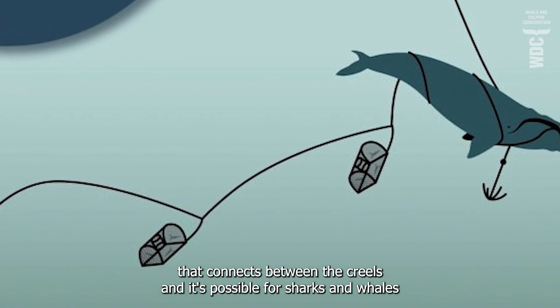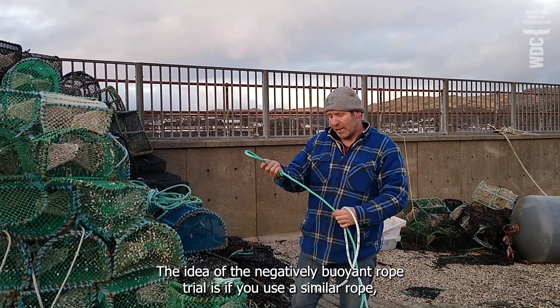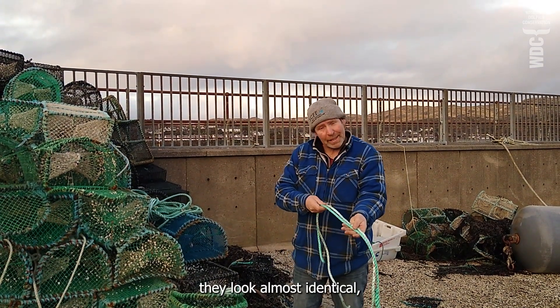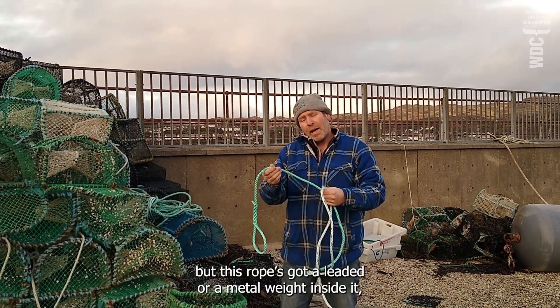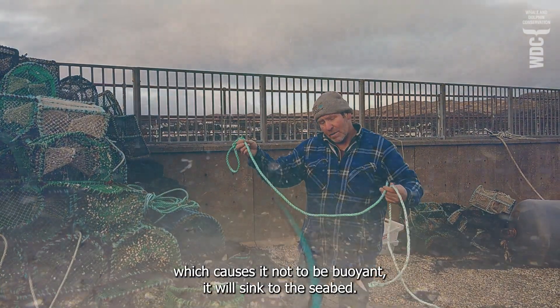Now, it's possible for sharks and whales to get entangled in those arches. The idea of the negatively buoyant rope trial is that you use a similar rope — they look almost identical — but this rope has a leaded or metal weight inside it.